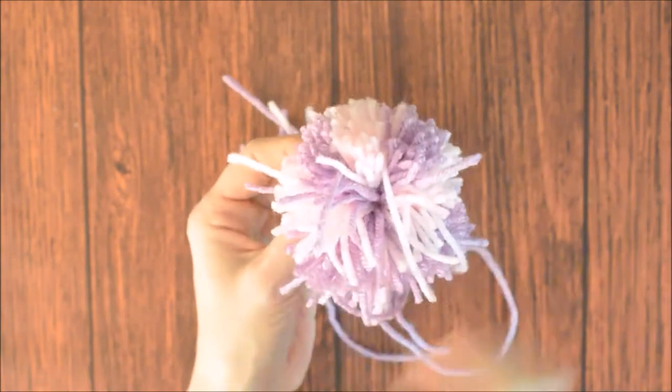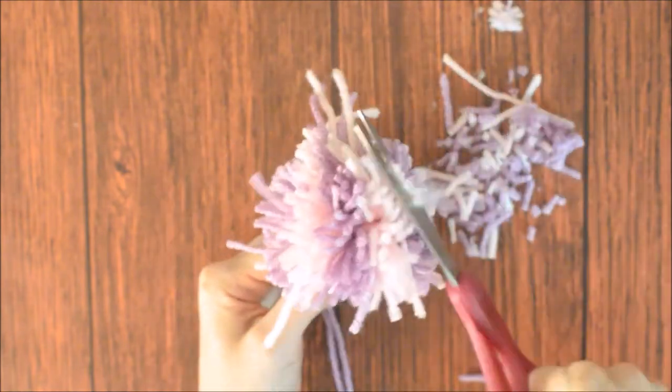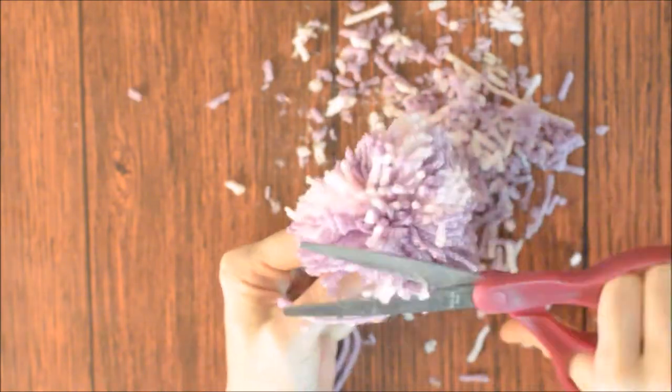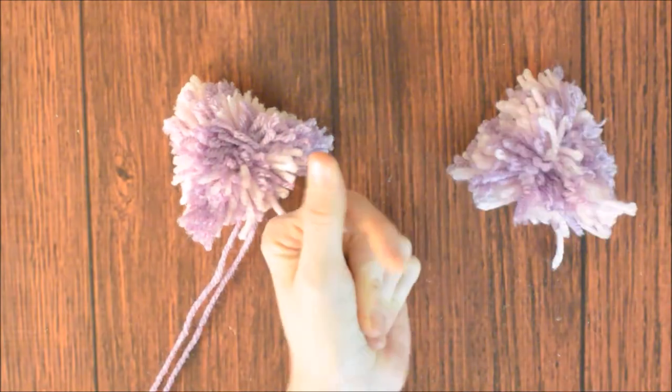Take scissors and trim the bottom flat, the sides up to a point, and then trim the front and back flat. You can leave it as shaggy as you would like. Make another Cheshire Cat ear.